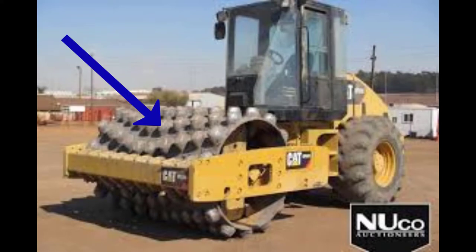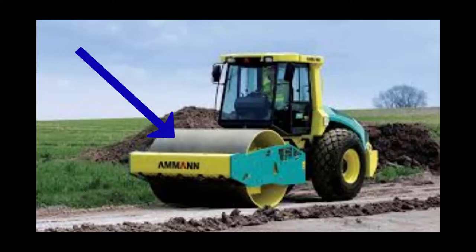Padfoot packers provide very good ground compaction when soil conditions are soft. Smooth drums provide very good compaction and a nice surface finish, so they're used for things like finishing base material for roads, packing pavement, etc.